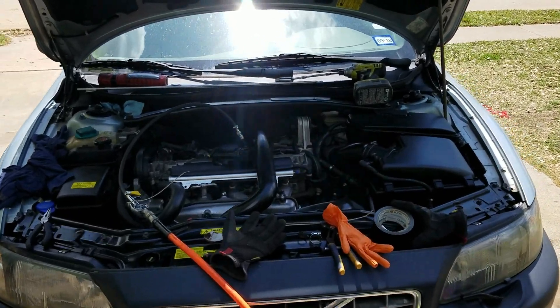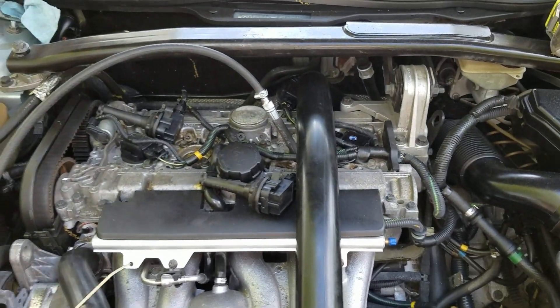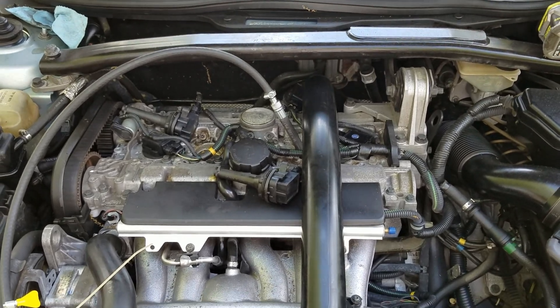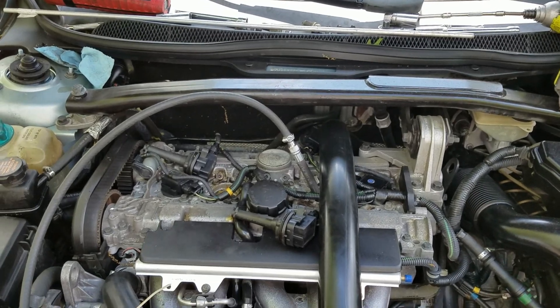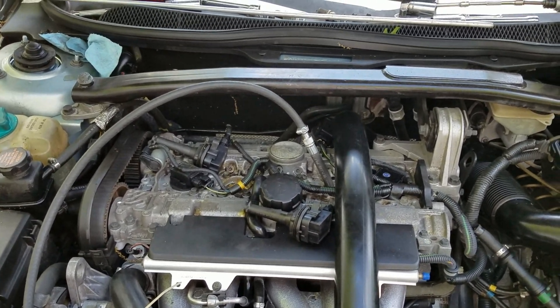I've got a little bit of low compression on this Volvo engine here - it's a five cylinder. Cylinders three and four were around 125 psi and the rest were 145. As a whole they're low; they should be 185. I'm going to go through and show you how to eliminate different causes.